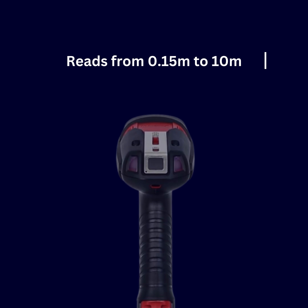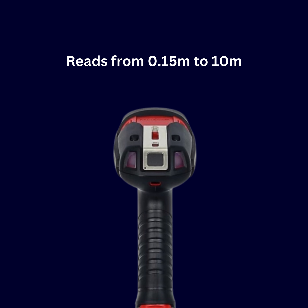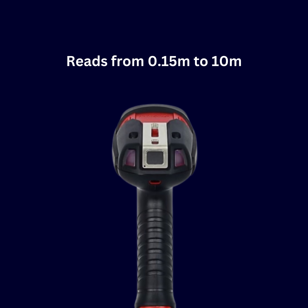Whether up close or from a distance of up to 10 meters, the Granite XP1990i XLR delivers exceptional long-range scanning performance.